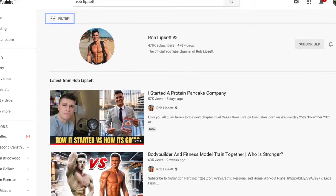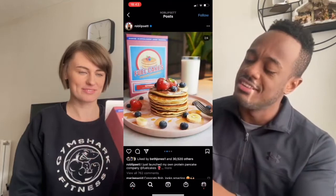In today's video we're reviewing Fuel Cakes by Rob Lipset. Rob Lipset is a big fitness influencer on YouTube with over 500,000 subscribers, and he recently created his own protein pancake brand called Fuel Cakes. To make it a fair and transparent review, my girlfriend Amy is here — she doesn't really know who Rob Lipset is, so she'll give her unbiased thoughts as well.